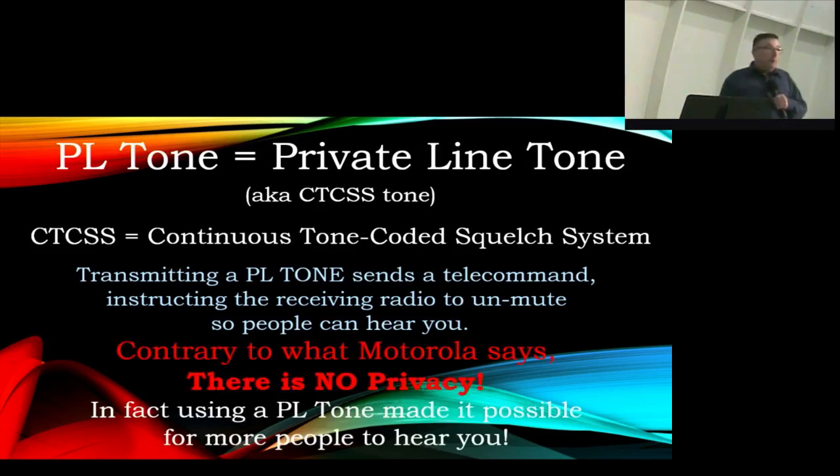Despite what Motorola claims, there is actually no privacy involved in these tones. In fact, it does the opposite — because that CTCSS tone is sending a telecommand to another radio receiving that signal, telling it to unmute so it can hear whatever you have to say.